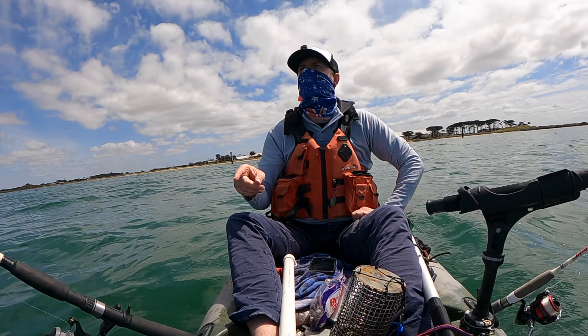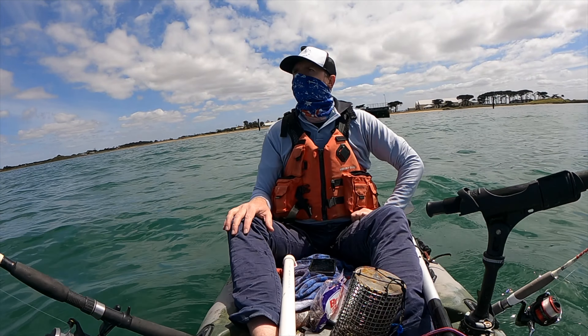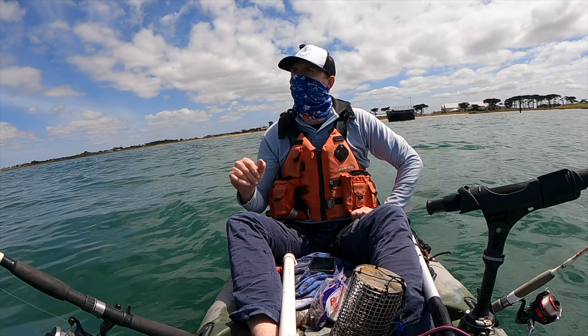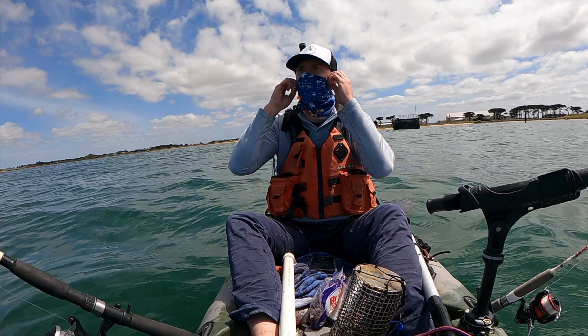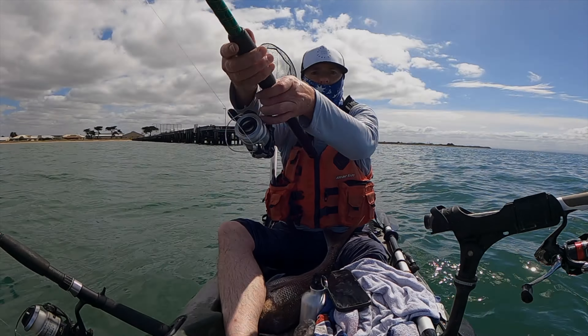Getting hit on this rod over here — a big run, just didn't sink the hook. That's how it goes sometimes. Just sit back and be patient.